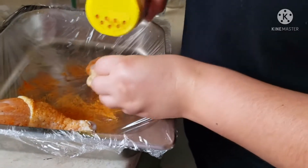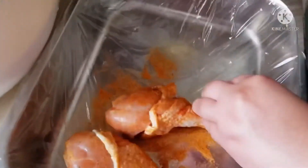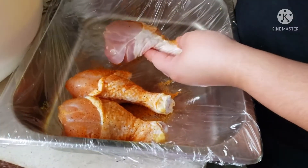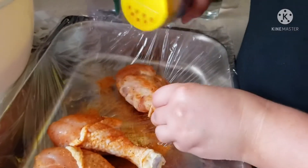You guys could use whatever you want, but this is what we use this time. Other times we used like just lemon pepper — whatever flavors you like.